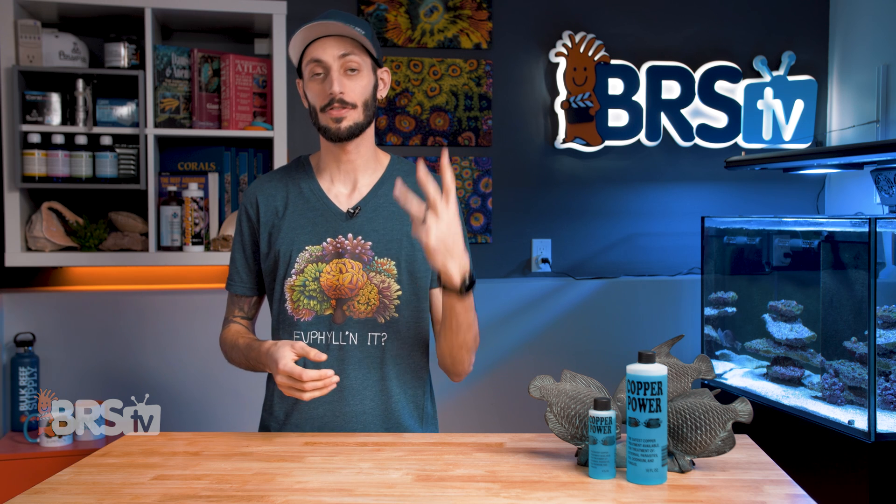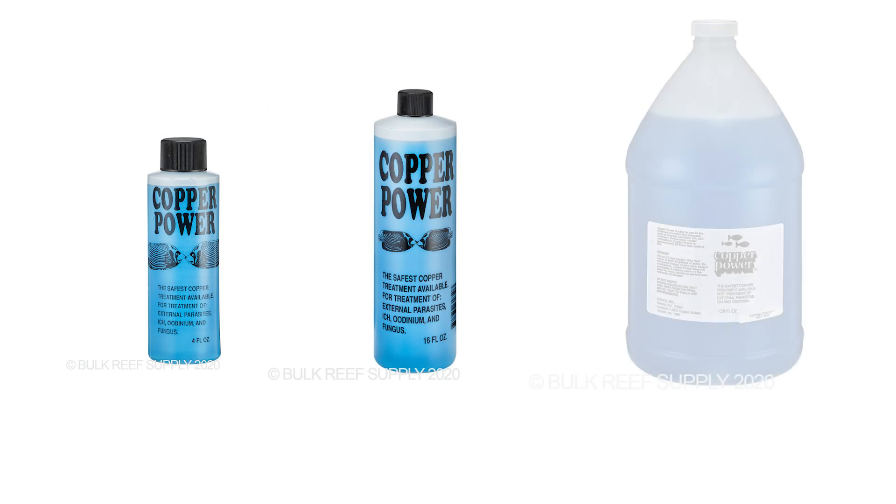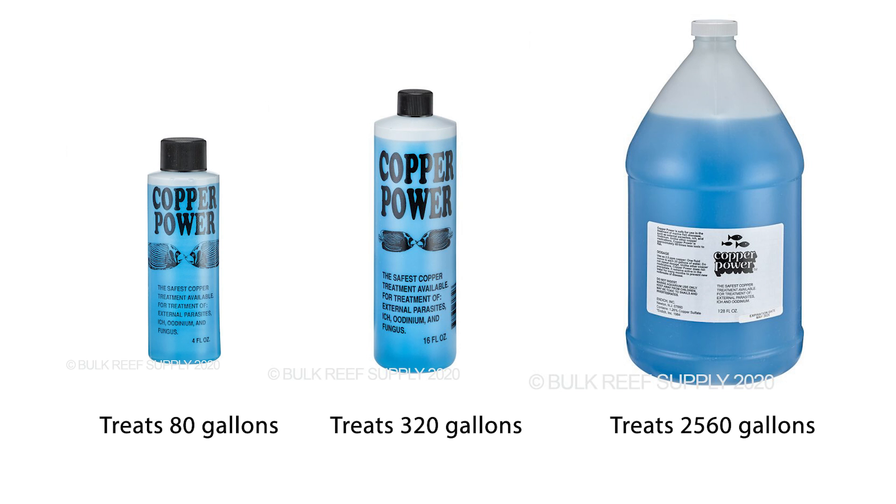You can get Copper Power in three sizes: a four ounce bottle, a 16 ounce bottle, and a one gallon jug. One ounce will treat 20 gallons of water, which means each bottle can treat 80, 320, and 2,560 gallons respectively, if used at the maximum dosage.